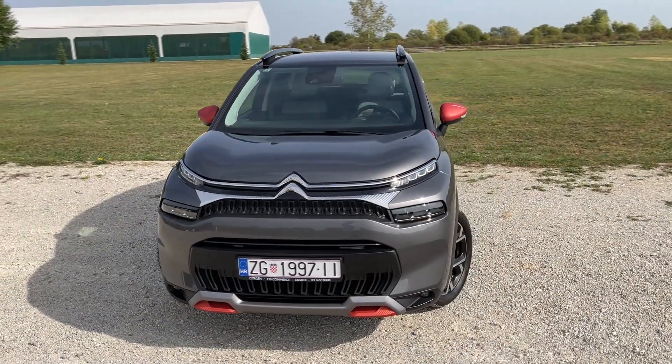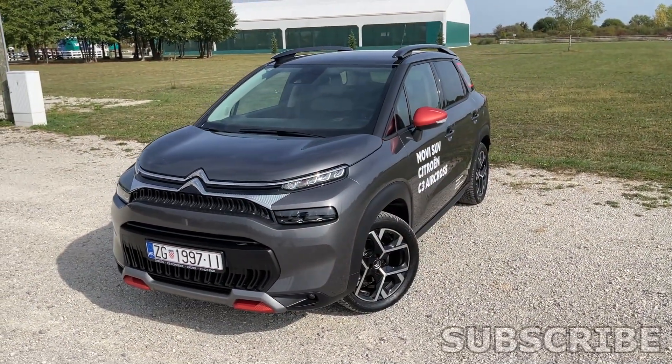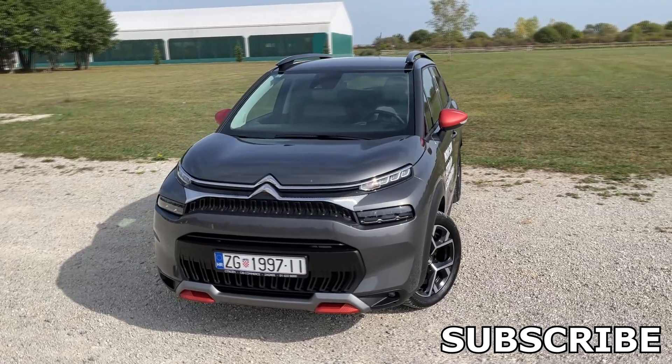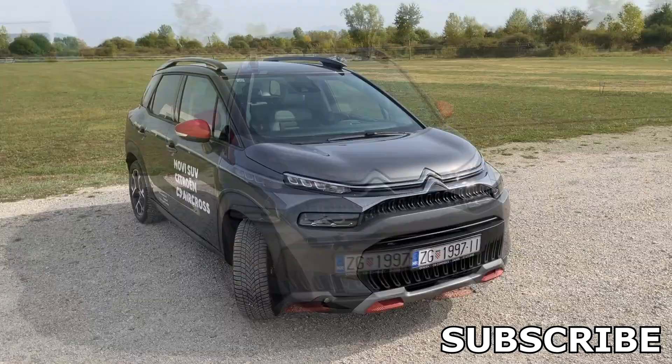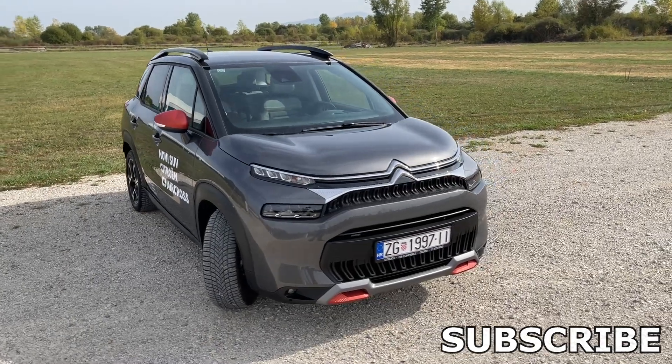Alright guys, and that was it — the first look at the Citroen C3 Aircross facelift here at the creation premiere of this car. Tell me in the comments how do you like the changes that we see. Thank you for watching, subscribe and see you on the next video. Bye bye.